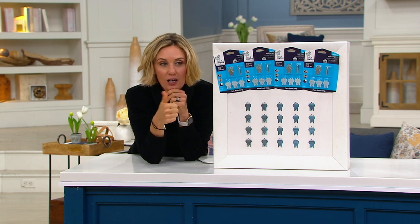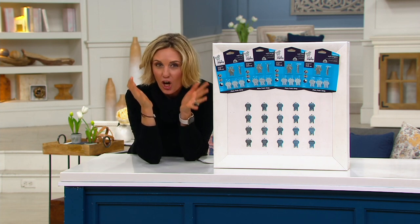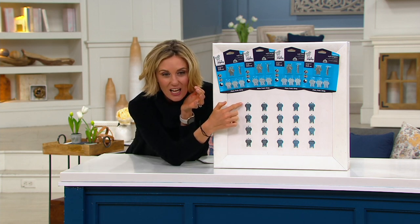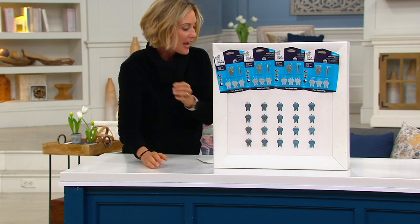No tools, no studs needed. As long as you have drywall, these push right in just like this. As you can see, they hold each of them up to 20 pounds.